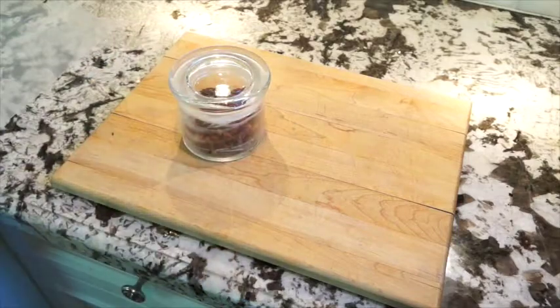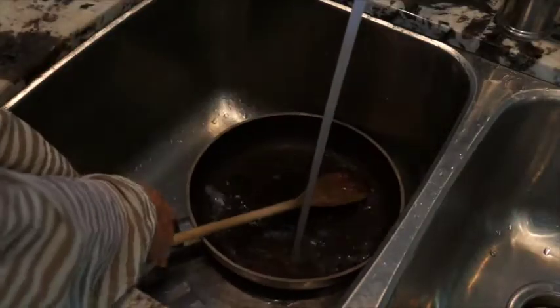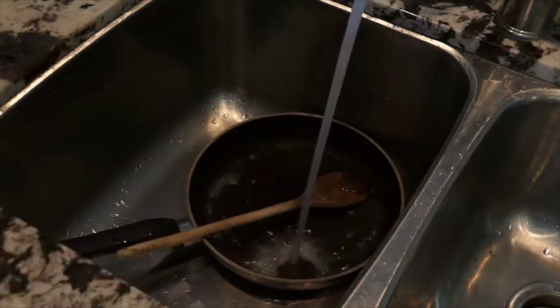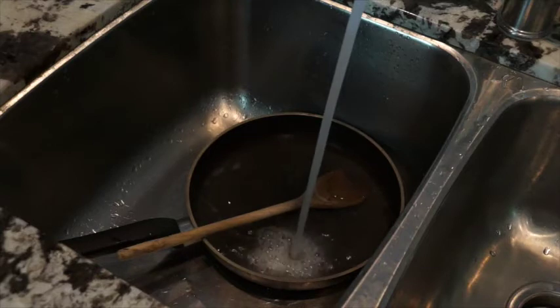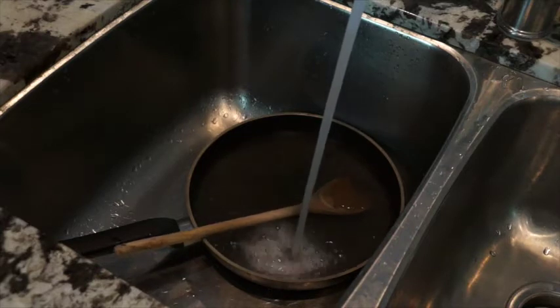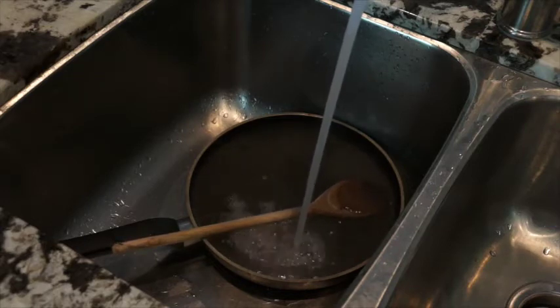Now it is ready to go whenever you want that delicious taste of candied nuts. One tip I've got for you is a cleaning tip: if you've let your frying pan sit a little too long and the maple syrup has started to stick, just soak it for a couple of minutes in warm or hot water. That's going to help release the maple syrup from the pan and make it really easy to clean.